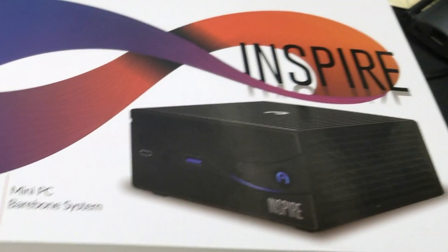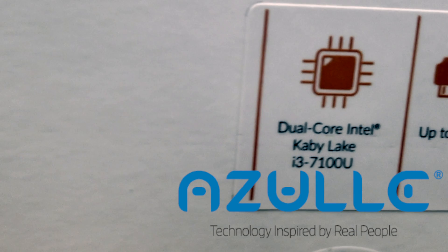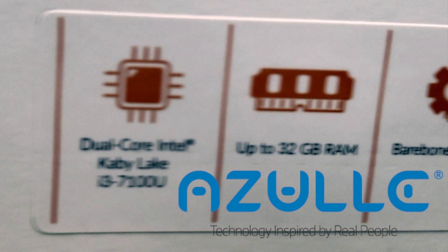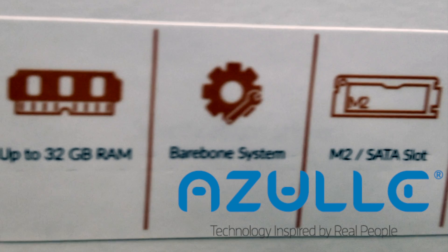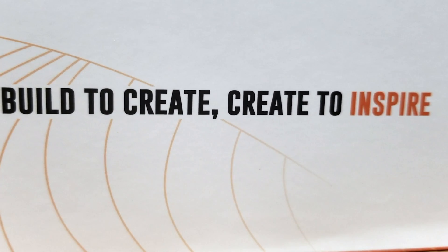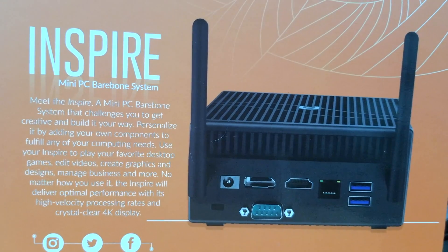This one is a dual-core Intel Kaby Lake i3 — again it will support up to 32 gigs of RAM. This is a bare-bone system, so you're going to have to install your own OS. It does support M.2 and SATA. Built to inspire — very nice model and a very nice device. We recommend this one.